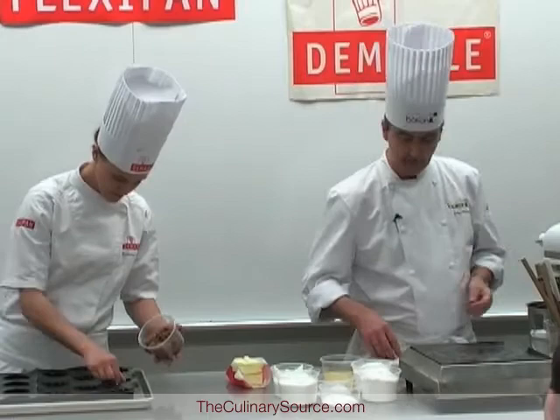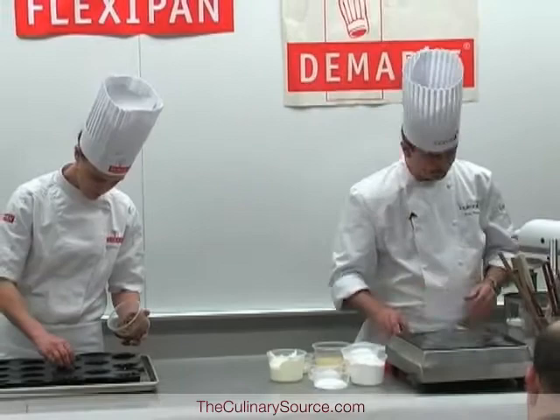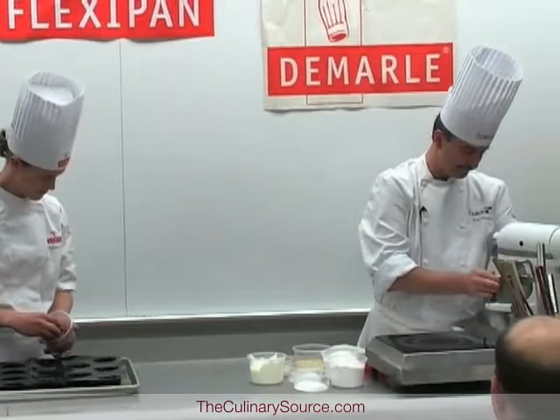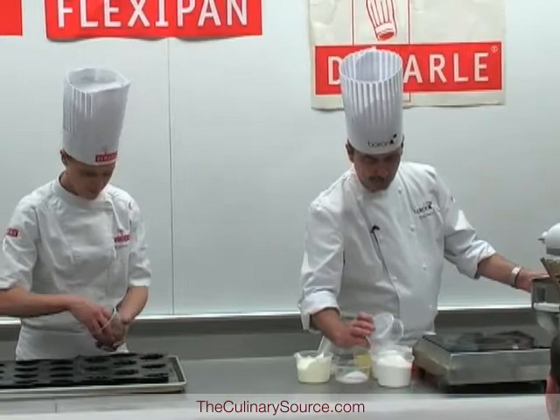We're going to start creaming the butter and the sugar. Here I have butter, sugar, and salt. For the dry ingredients: cake flour, baking powder, and baking soda, all sifted together.